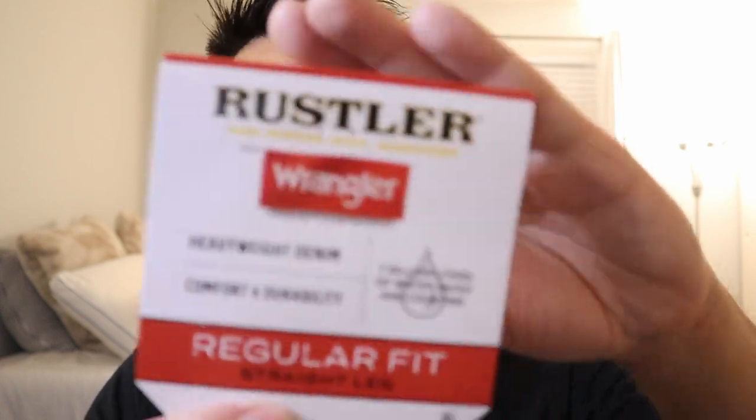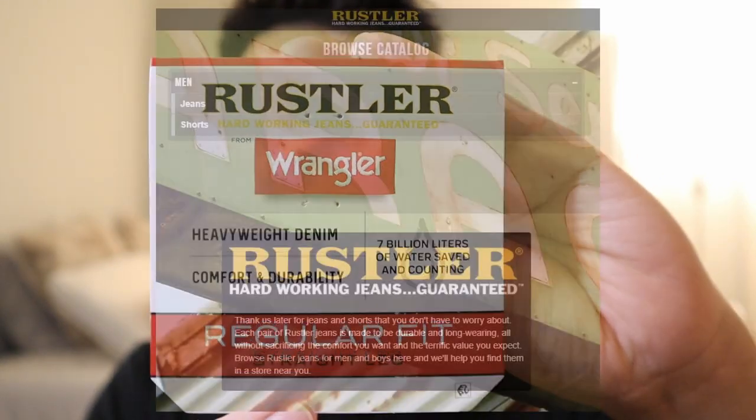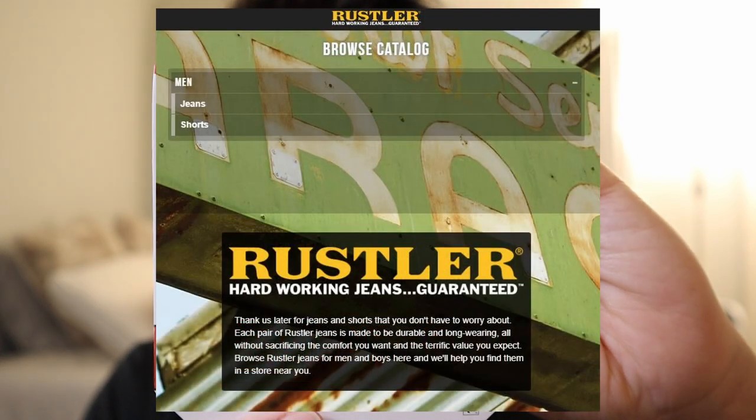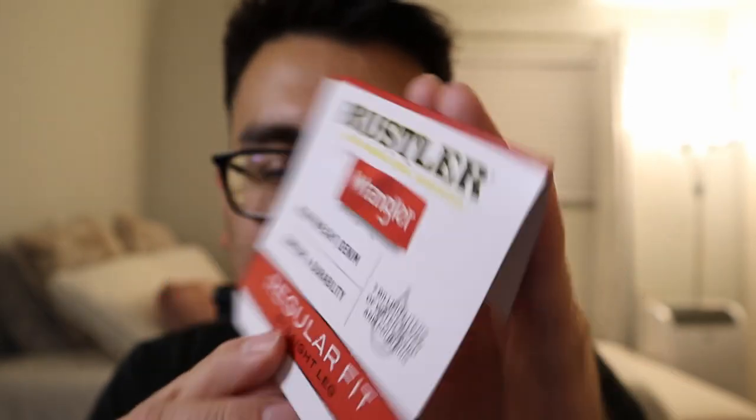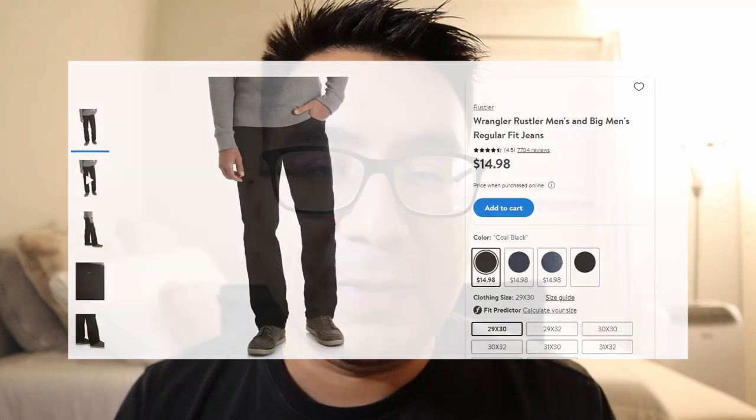Hi everyone and welcome back to my channel. Today we're going to be talking about a brand that I haven't really heard too much about, and that is Rustler by Wrangler. This is Wrangler's price point brand. I recently went to Walmart and I saw that they were selling jeans. This is their regular fit straight leg pants — it's a heavyweight denim, comfortable and durable, and they were only about $15.